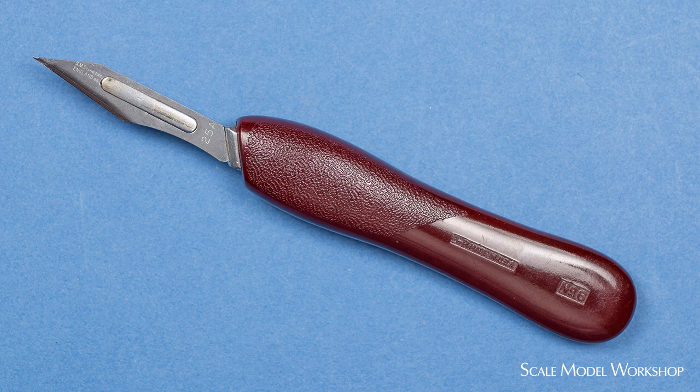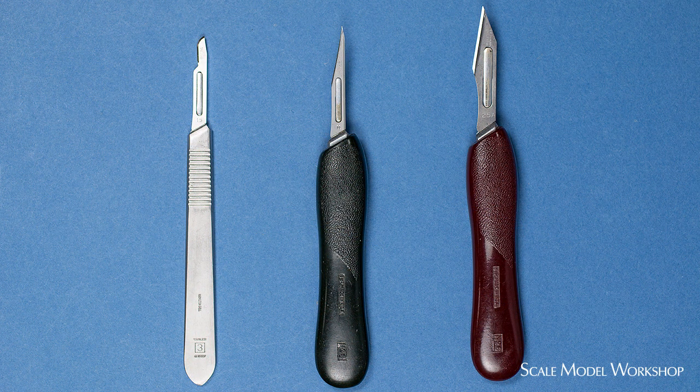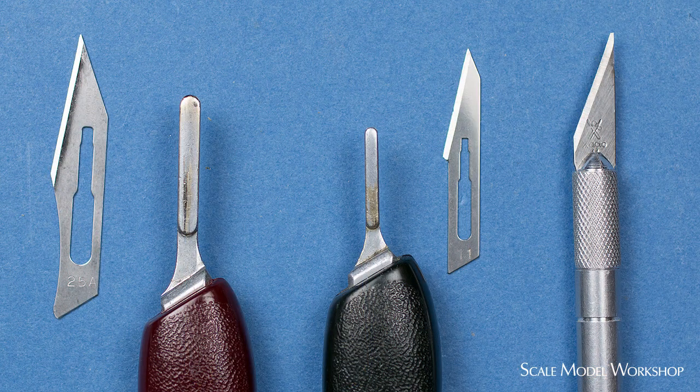The blade mounts in the handle the same way as a regular surgical scalpel, shown here on the left. Surgical scalpel handles are made from stainless steel and the traditional handles aren't particularly ergonomic for our hobbies. The mount for the surgical blades is smaller than the mount for the laboratory blades, so Bard Parker has two versions of the plastic handle: the green number 5 accepts the surgical size blades and the number 6 is for the larger laboratory blades.